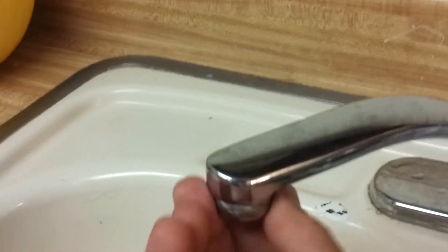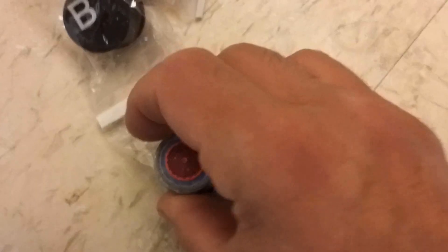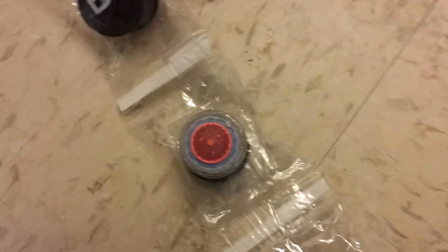The first order of business is to remove the aerator. You just put it right on top of the new inserts and see which one matches. In our case, it's the C. We're just going to screw that in — hand-tight is fine.